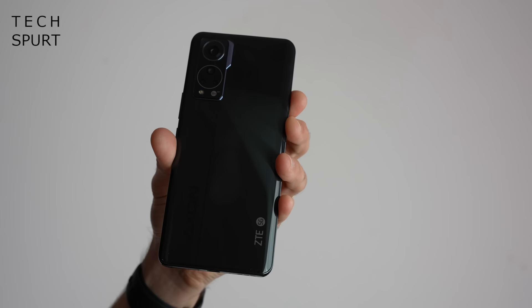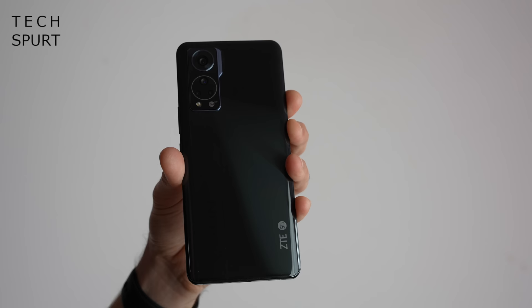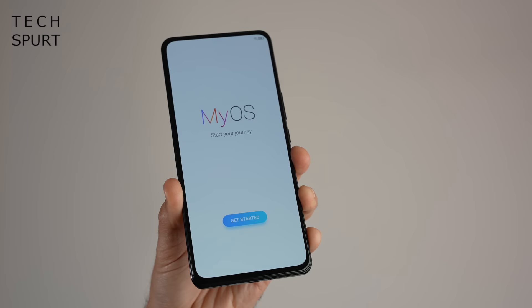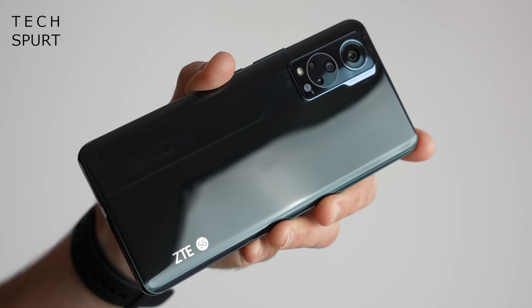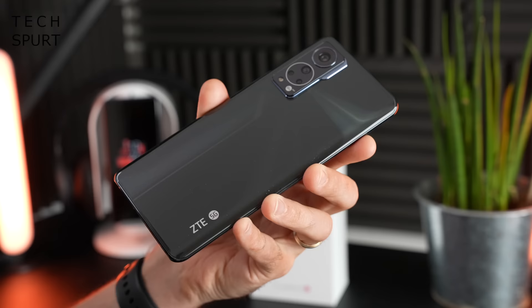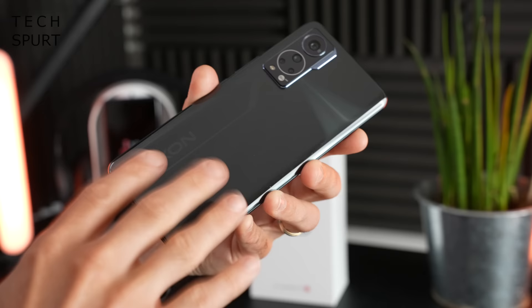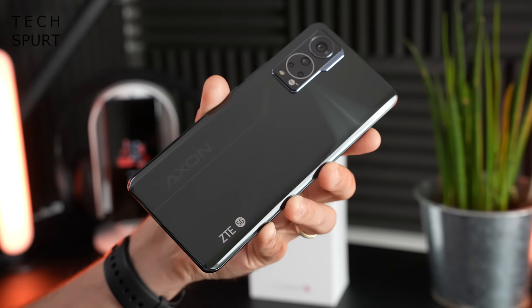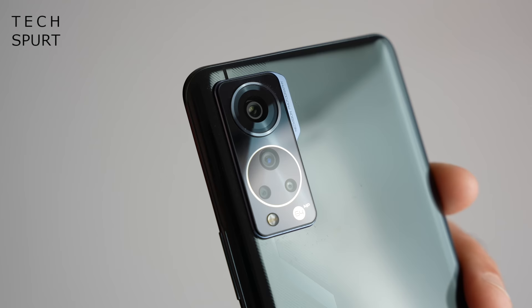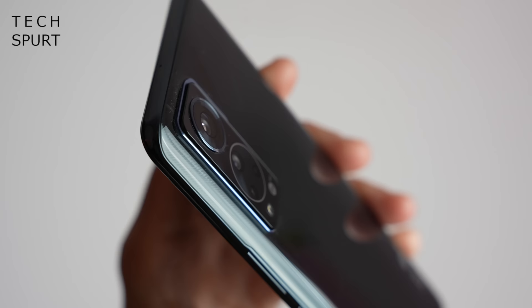First impression is the ZTE Axon 30 is chuffing massive — it's got a near 7-inch screen, so it's a bit of a hand filler, but also surprisingly light at just 189 grams and reasonably slender to boot. I'm quite liking the styling here on the Axon 30 as well. It's a glass back — I don't believe it's Gorilla Glass unfortunately — but you get a good bit of styling and plenty of interesting design elements that help it stand out. It's probably one of the more attractive smartphones around this sort of price point.